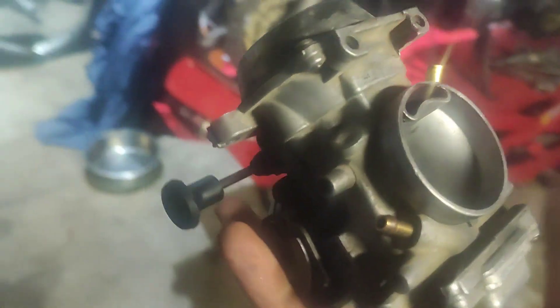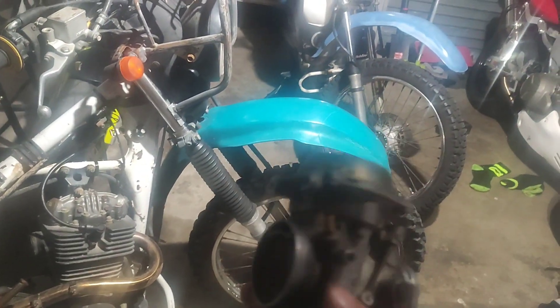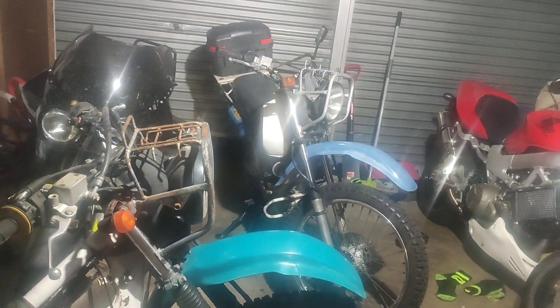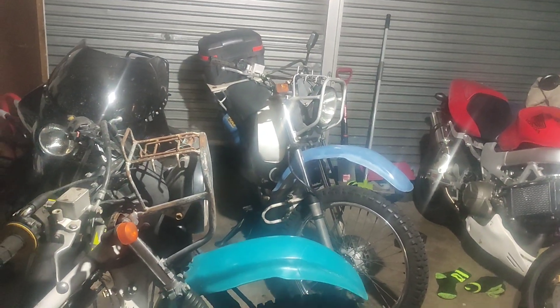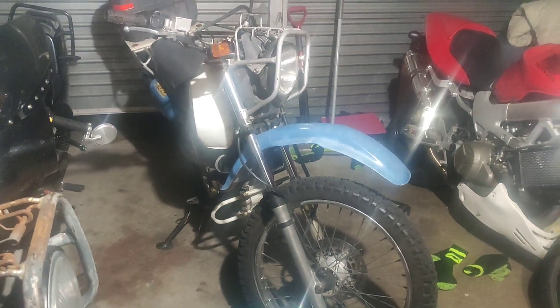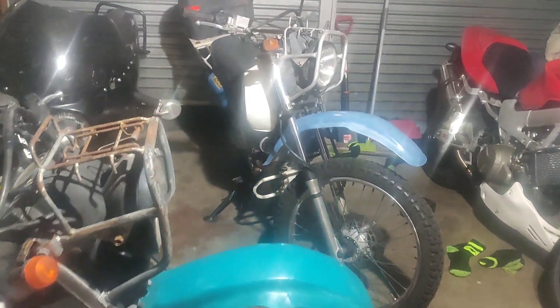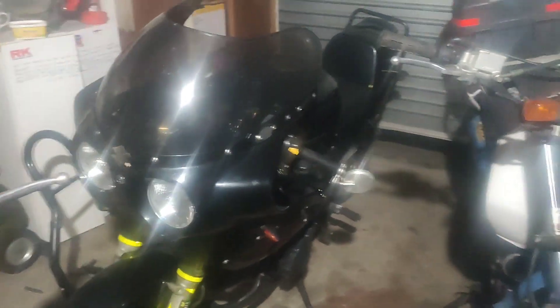Although I freshly rebuilt this carburetor for my DR200, it still wasn't running properly — it was just down on power massively. It was only going about 70 km/h flat out with plenty of revs to go. It felt really boggy. I messed around with the gearing because it had a massive front sprocket — a 15 tooth, supposed to have about a 13 — so I put a 12 tooth on the front and kept the same rear, which I think is a 46.